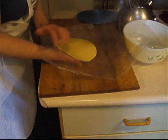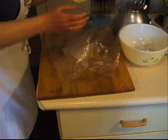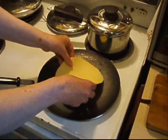When the disc is the thickness you want, using both hands, carefully lift it and place it flat on the hot pan.